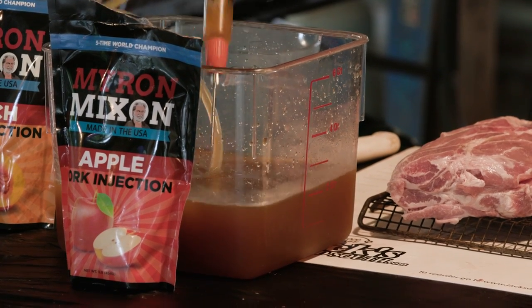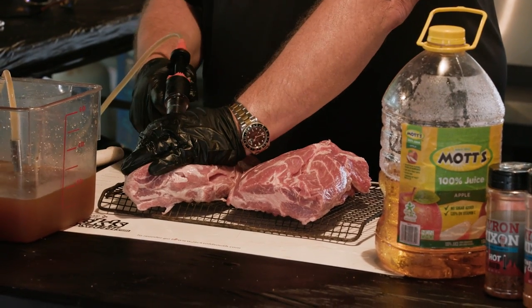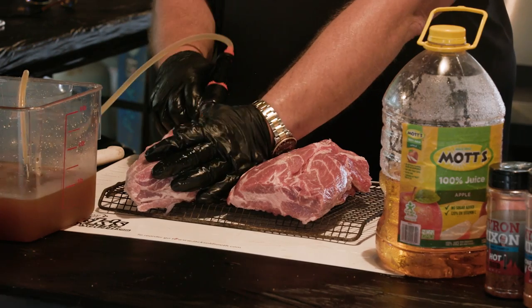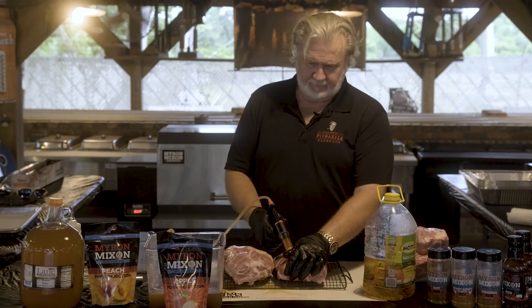Primer injector. All right, moving over to the second one.